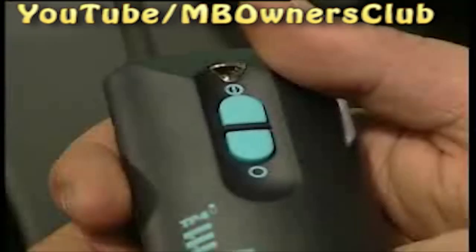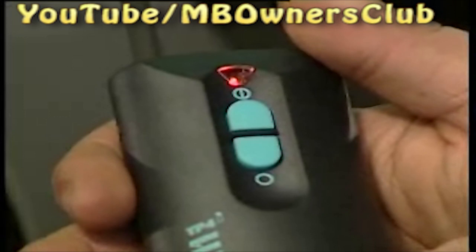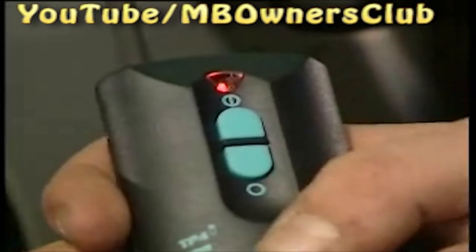Now, for the programming of the remote control. In the vehicle, press the stationary heating button until it starts to flash, and then press on the remote control. When the LED of the button goes out, you can let go. If you press the off button of the remote control within 3 seconds, you can program up to 4 other remote controls. Otherwise, it stays with just one.